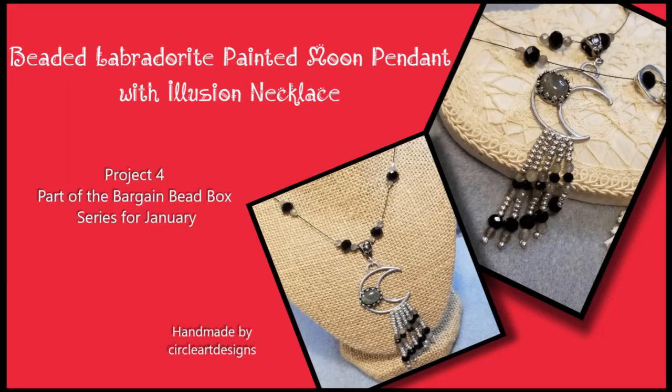Hi, Katherine here from Circle Art Designs. Today I will be bringing you Project 4 from the Bargain Bead Box Series for January. This is the Beaded Labradorite Painted Moon Pendant with an Illusion Necklace.